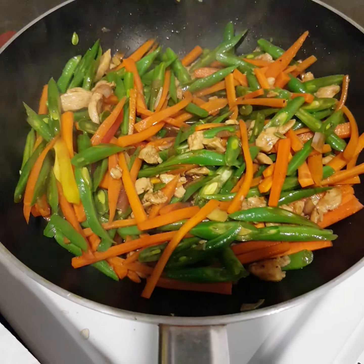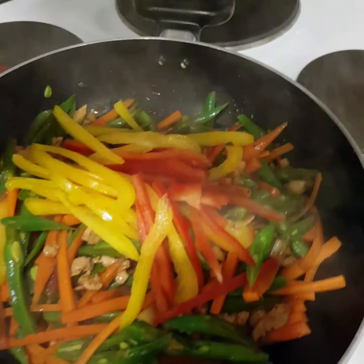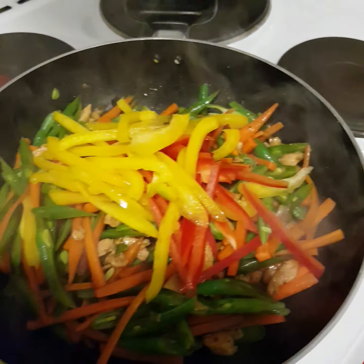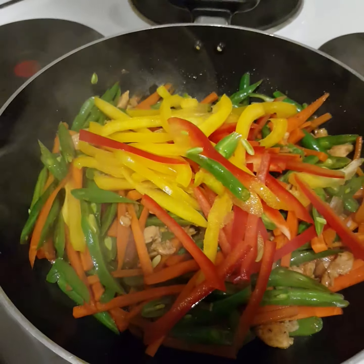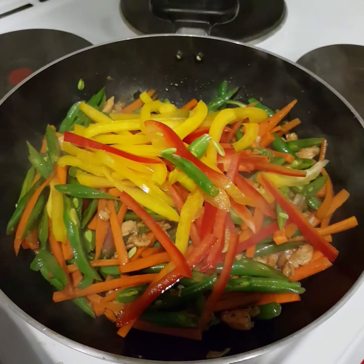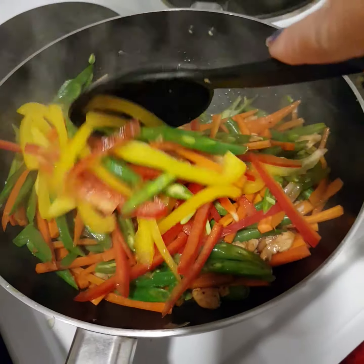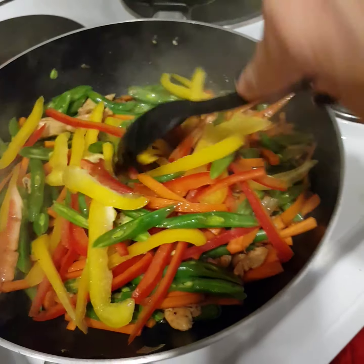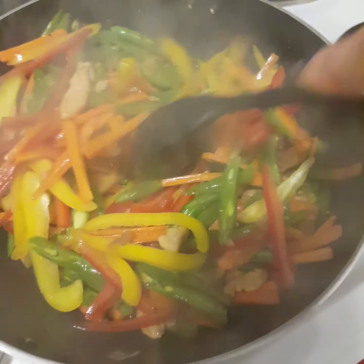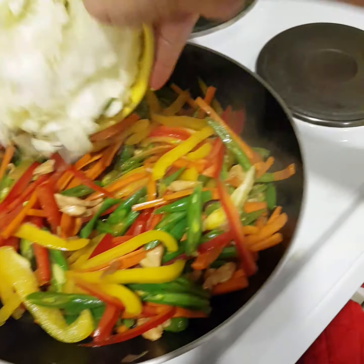For the bell pepper, I used 2 colors — red and yellow — para maganda tingnan. I did try violet cabbage, but it's sort of watery and tough, so I went back to using the white one.